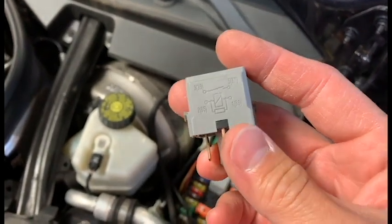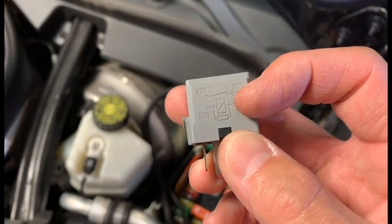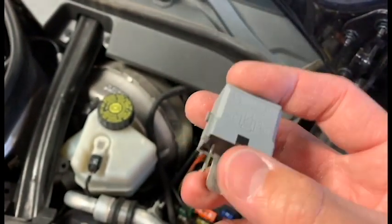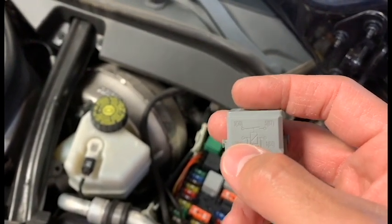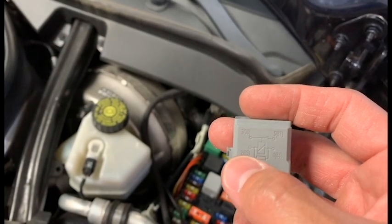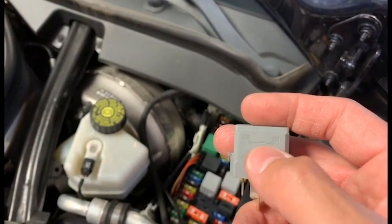Also on the side it tells you the numbers. Every relay has two different numbers — it's either 1, 3, 5, and 2, or 1, 2, 3, 4, 5 if there's a center terminal. It also tells you 30 and 87. So 30 is usually battery power. And when 85 and 86 get power and ground — it could be either or, one can be power or ground depending on the car — it will activate the magnet, which will close the circuit and allow power from 30 to 87.